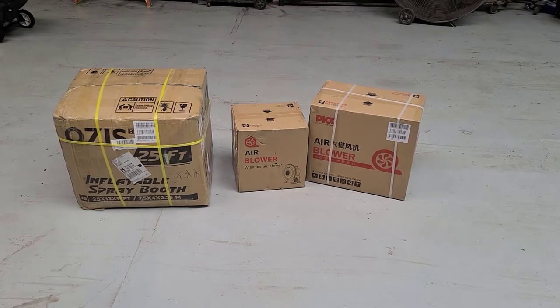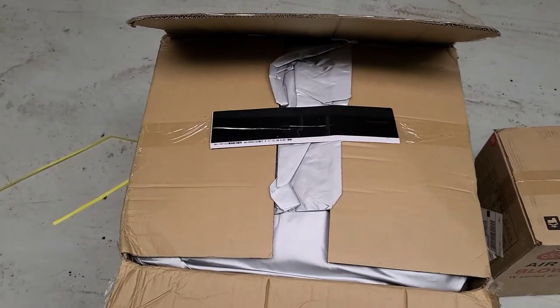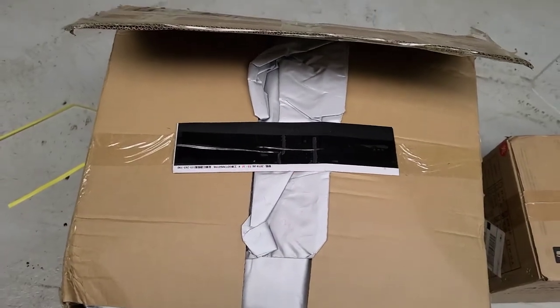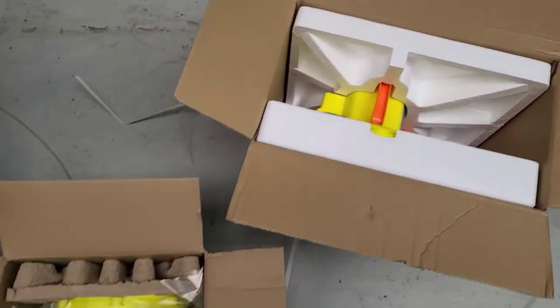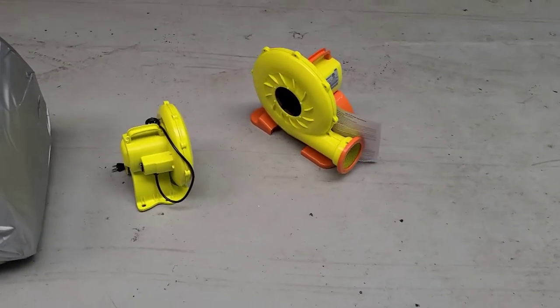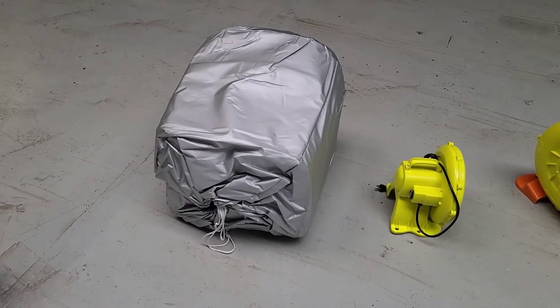This is how you will receive the spray booth. They nicely have protection so you don't accidentally cut the booth. Here are the blowers — out-of-the-box, it's a gigantic blow-up spray booth.